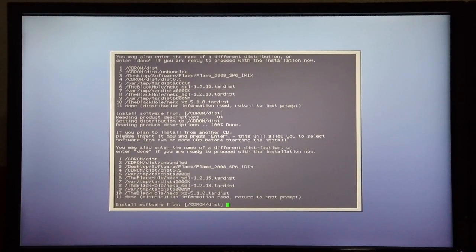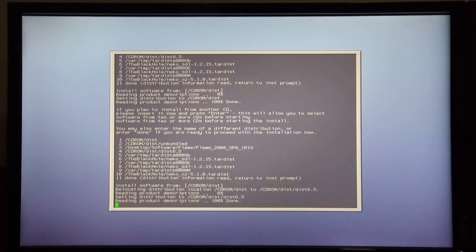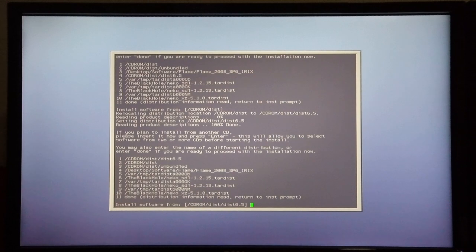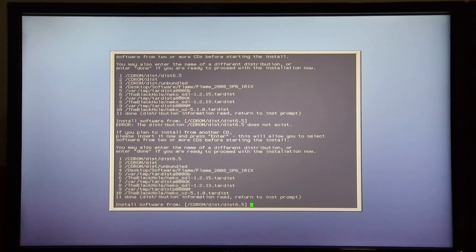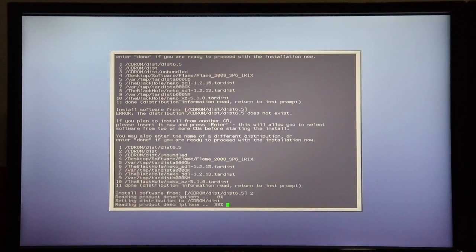This is now followed by the Development Foundation — the Development Foundation disk is now in the drive, so I hit enter again. It continues reading the product descriptions. This is now followed by the Development Libraries, and as you can see it's now changed to distribution, then distribution 6.5. The Development Libraries disk is now in the drive, so I hit enter. It looks like it wants to read from the disk so I'll hit 2 again, and it continues reading from the disk.